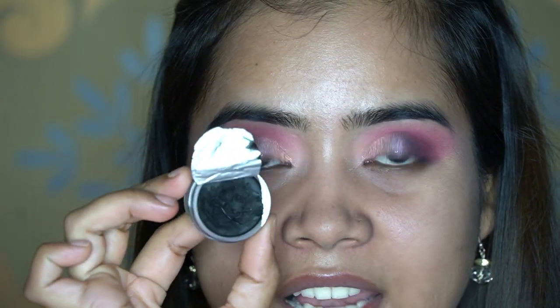Next we'll move on to eyeliner. I'll be using Inglot Gel Eyeliner in the shade Black Black and the Sigma Winged Liner Brush, which is the E06.